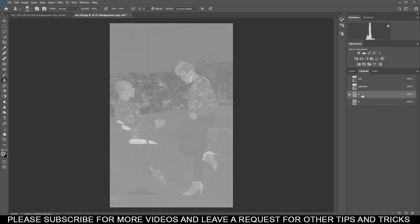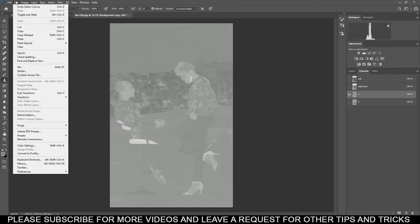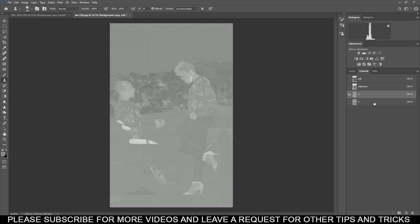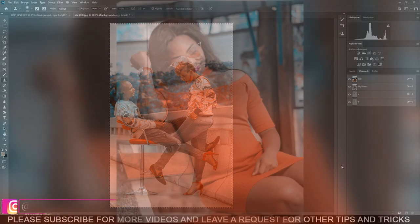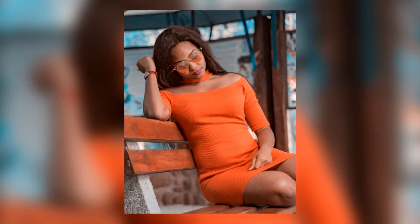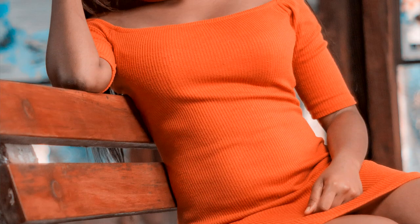From here go to Channels and select A — make sure only A is selected. Then go to Select All, then Edit, Copy, select B, then Edit and Paste. We are done. Look at these colors — amazing! Orange teal in less than a minute. King DennyX — please subscribe and leave more requests, I'll do more videos. Thank you!